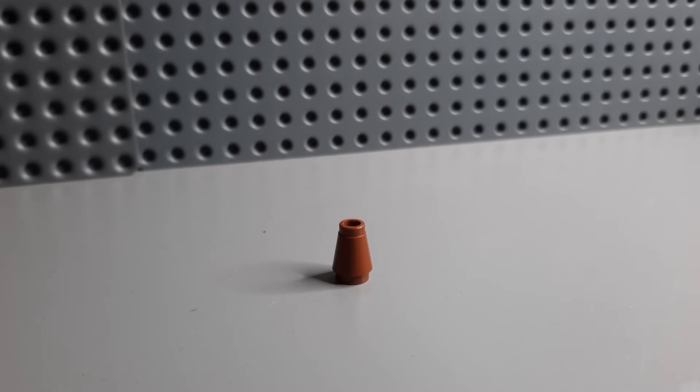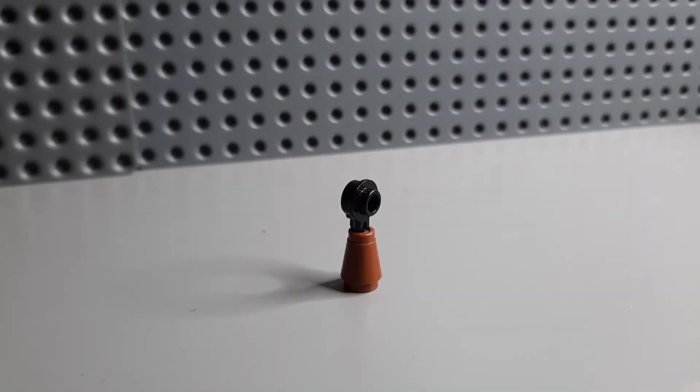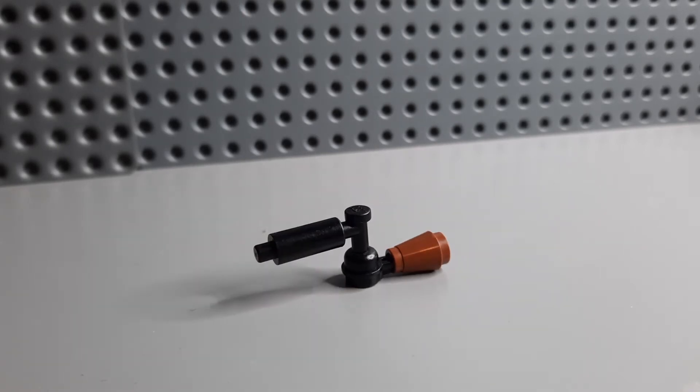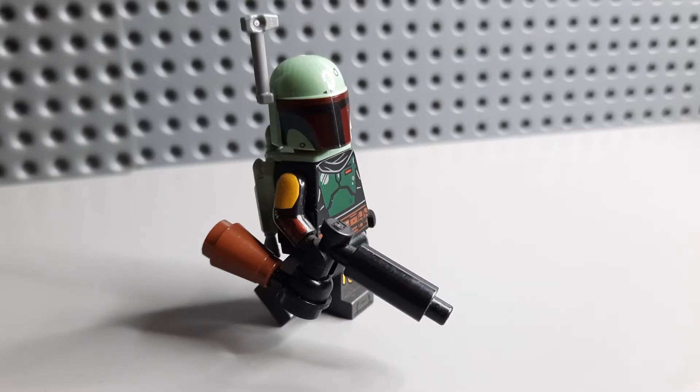To start with you're going to want a brown cone piece, you're then going to want to slot in this piece — I don't know what it's called. Turning it sideways you then put a fire hose piece on it, or at least that's what I think it is, and then finally you add your black candle piece onto the end of it. I think this works really well and as the Book of Boba Fett series comes out I'm sure it will be useful to a lot of other people as well.